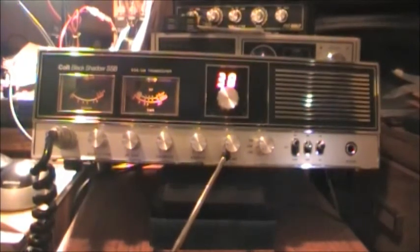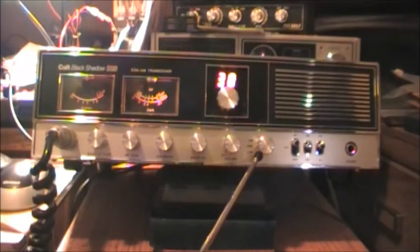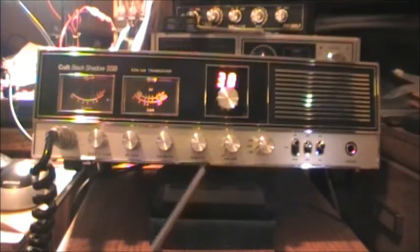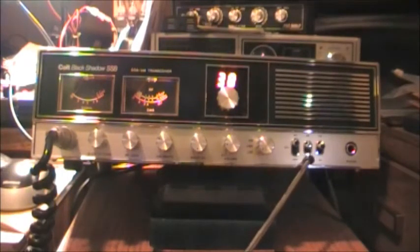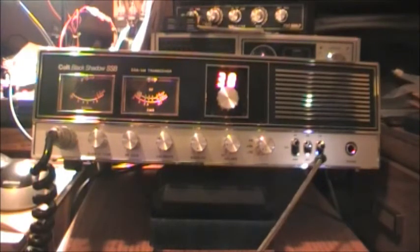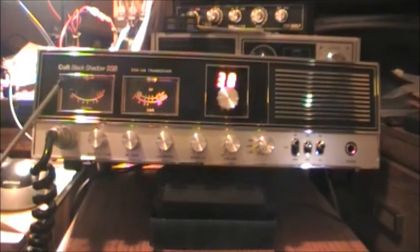Here is your on/off switch and your volume of course. This button is self-explanatory: it's the AM/sideband switch, which lets you go between AM and sideband. We also have three switches: the first is a three-way SWR calibrate and RF switch, then you have your noise blanker, and you have the CB/PA switch, and of course a headphone jack.